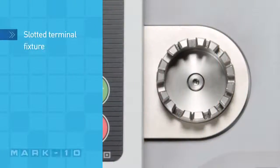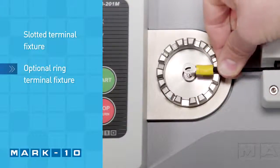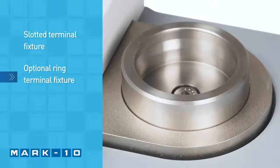The slotted terminal fixture and optional ring terminal fixture accommodate a wide range of wire diameters and styles. For unique applications, an optional machinable blank fixture is available.